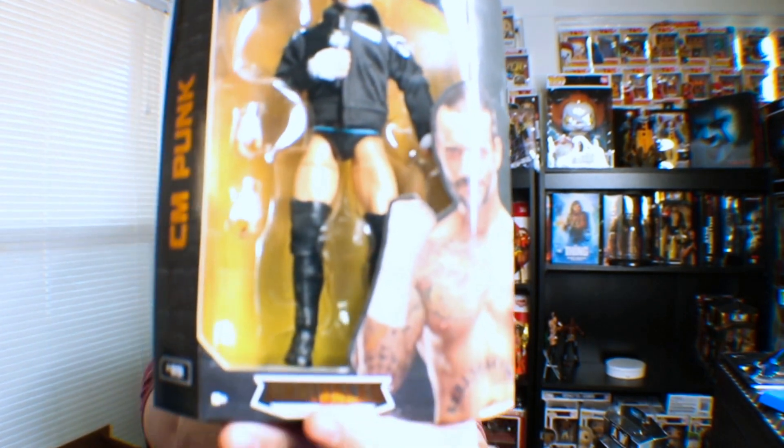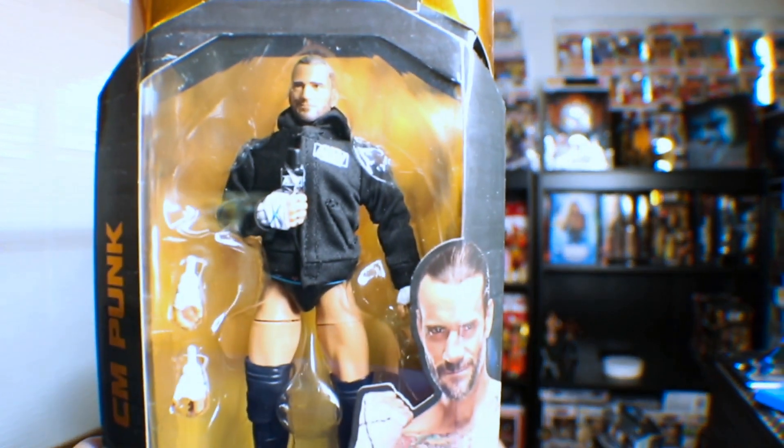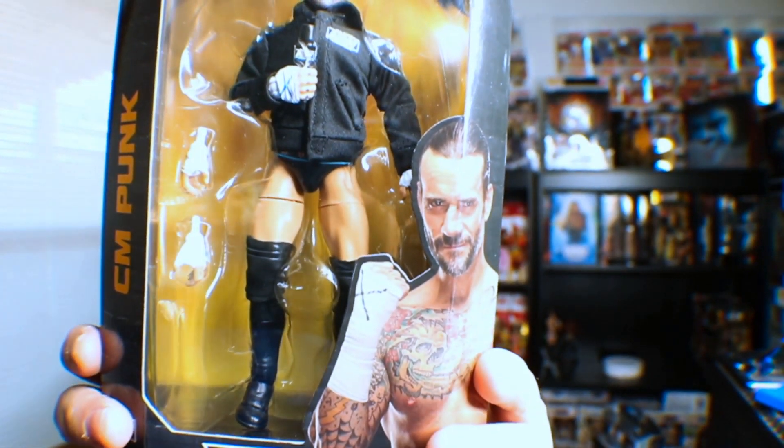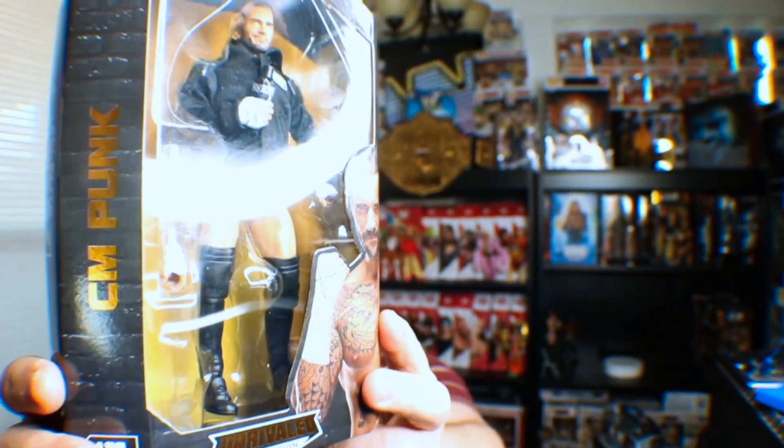I will be doing this unboxing today and the other CM Punk unboxing at a later date. Right now let's get into the figure. This is from the AEW Unraveled Collection. It doesn't say a series number — I'm assuming because it's a Walmart exclusive. The front comes with two sets of mic-holding hands, an AEW jacket, and pretty thick knee pads.